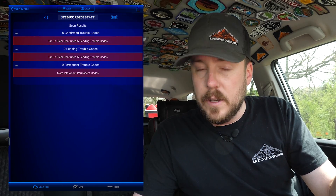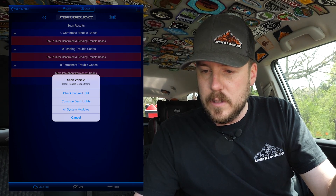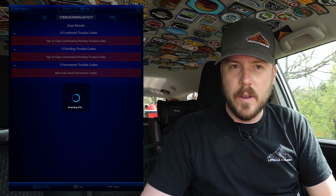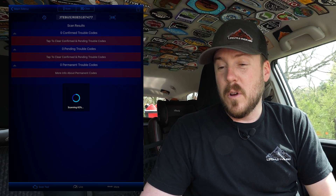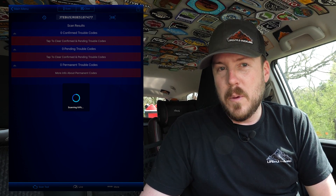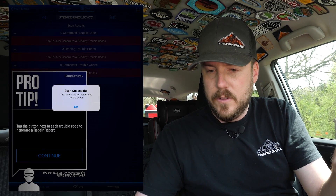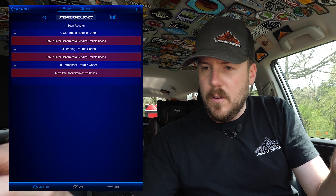Let's do a code scan. It gives us the option to scan the check engine light, common dash lights, or all system modules. Let's do a full scan and see what we come up with — I hope we come up clean. We're still scanning, which is fairly typical since it's reading all these different modules. I'm also curious to see what it picks up in the history. Alright, there are our results — the vehicle did not report any trouble codes. That's what we like to hear. Looks like we're completely clean.